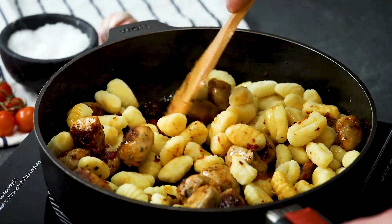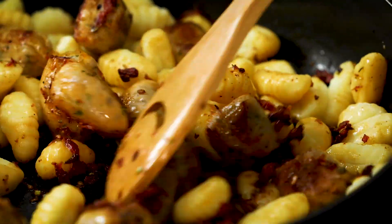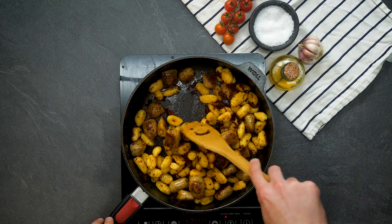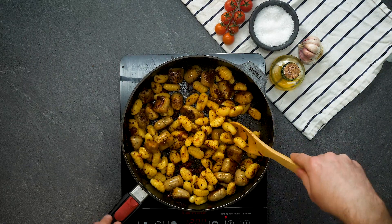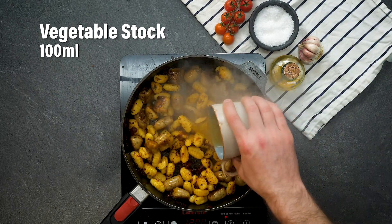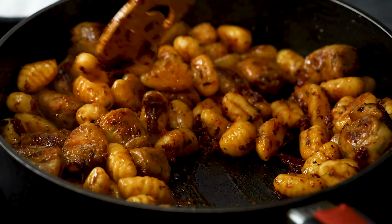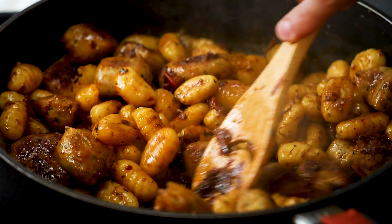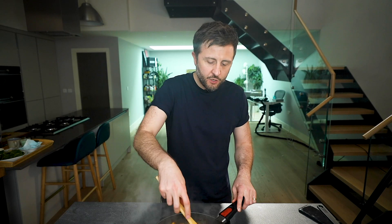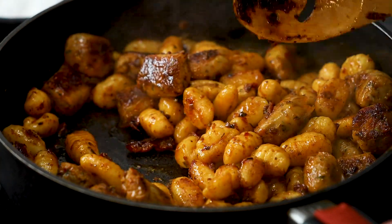Right, this is looking really good — the gnocchi has started to crisp up on the sides which is exactly what we wanted. Now what we want to do is add a little bit of sauciness to the dish and the first thing we're going to add is some white wine vinegar. Next up we've got some stock — give everything a good stir around in the pan. That stock will help to hydrate the gnocchi pieces and give everything a really nice flavour.